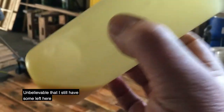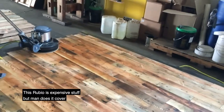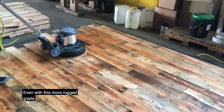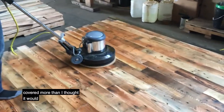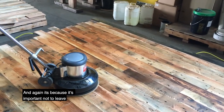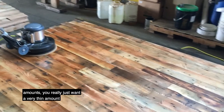It's unbelievable — and I still have some left. I do have to do the edges, go around the edges a little bit. This Rubio is expensive stuff, but man, does it cover. Even with this more rugged grade, it actually covered more than I thought it would. It's important not to leave heavy amounts — you really just want a very thin amount.